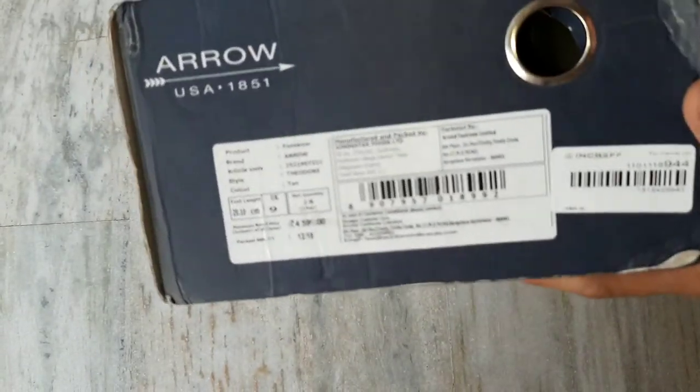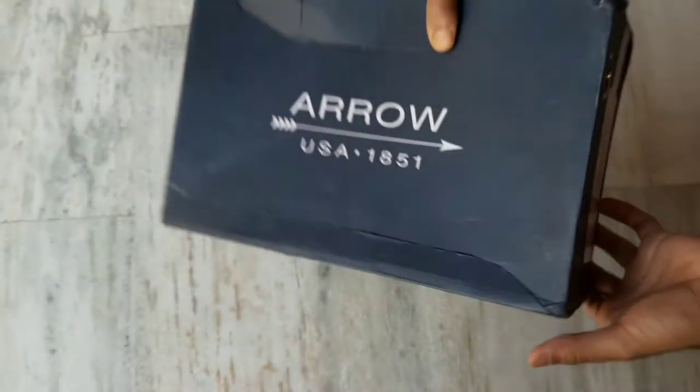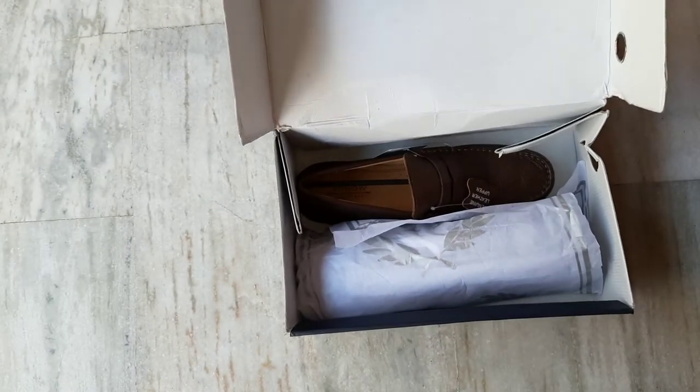This is the price, barcode, size, etc. Let's open it and see — there are the shoes.